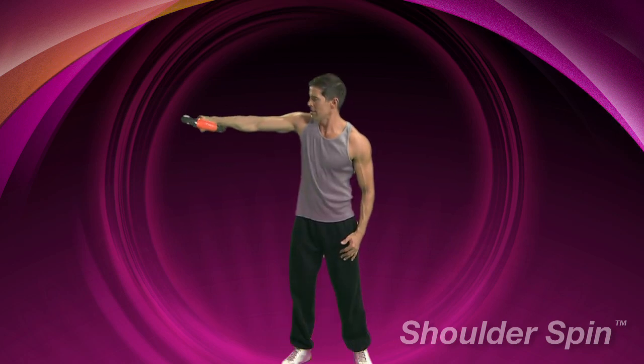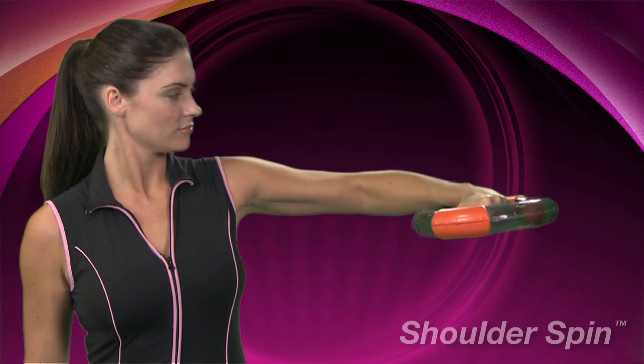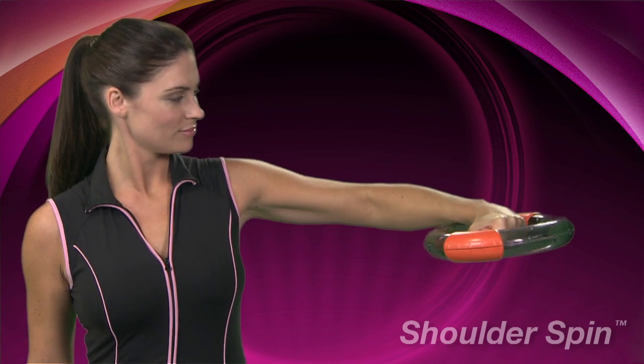Keeping your abs pulled in and your shoulders relaxed, slowly begin to rotate the forearm whilst keeping your elbow in line with your shoulder. When your shoulder and triceps can take no more, change arms and repeat.